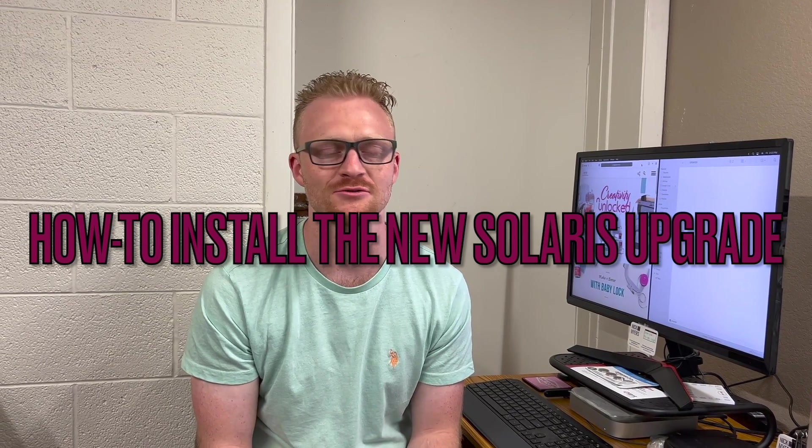Attention Baby Lock Solaris owners! Today we are going to be installing the brand new upgrade that will essentially be taking Solaris 1 and 2 to version 3, which is now known as the Solaris Vision — a brand new machine in the Solaris lineup.